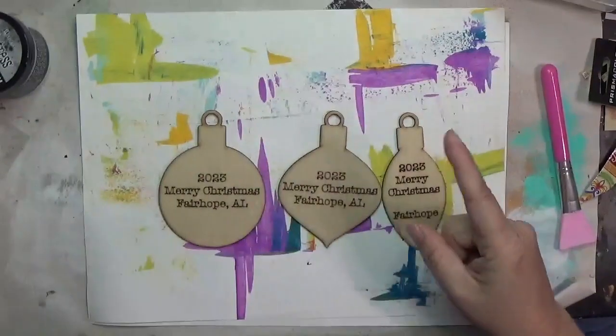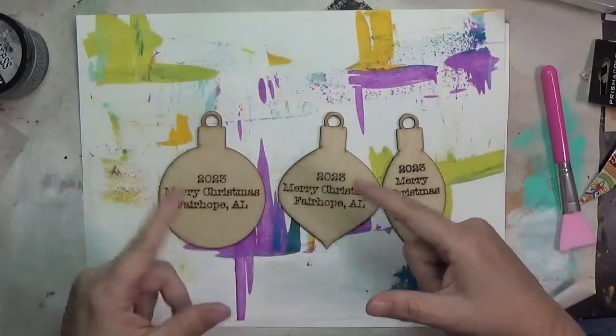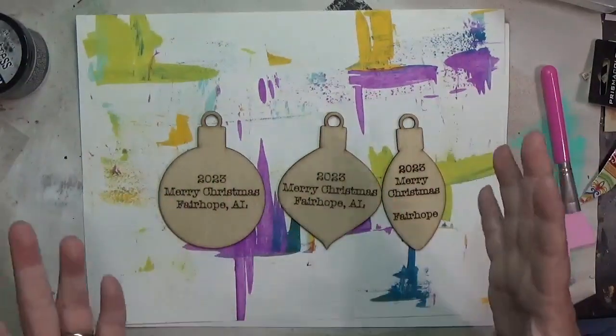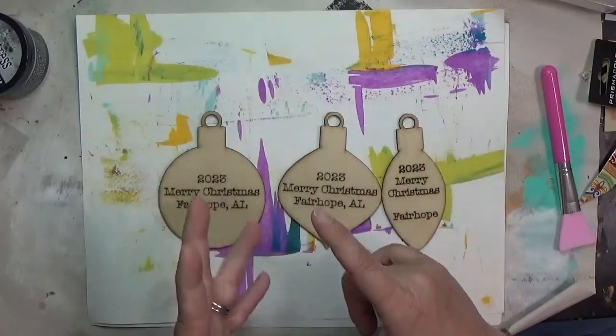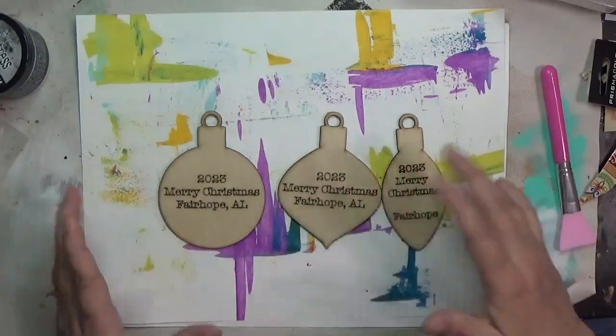Hey guys, it is Hope here at Crafty Hope and I'm doing a bit of an experiment. My husband and I recently got a laser cutter - you've probably seen that in my vlogs - and it hit me that I could make some Christmas ornaments with them for Hello Gallery Art and Things in downtown Fairhope, where I have a space.